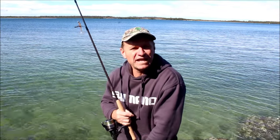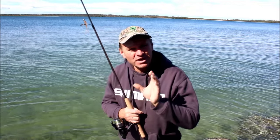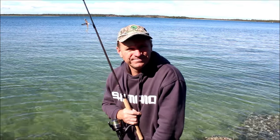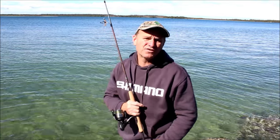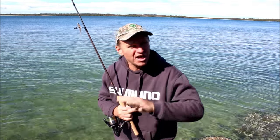Well there you have it guys, spinning for Flathead along the shoreline. We only got a little fish today, we tried for that better one but we didn't do any good. But get out there and give it a go, and I can tell you now, you'll get good results. Now tune in next week guys for another fantastic clip on The Hook and The Cook. And remember to subscribe and share with all your friends.